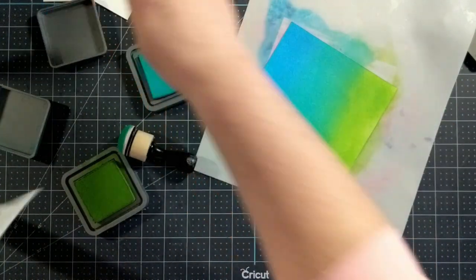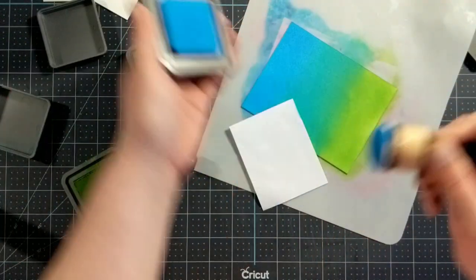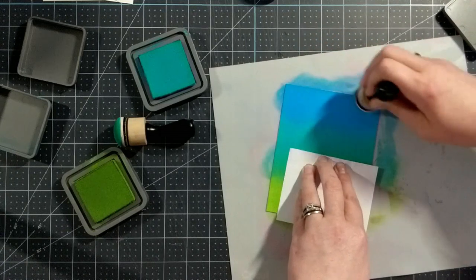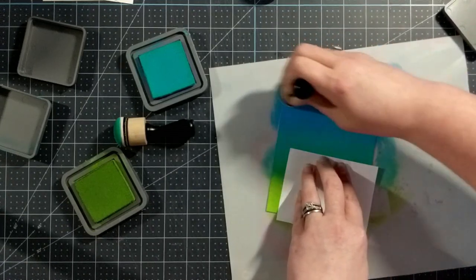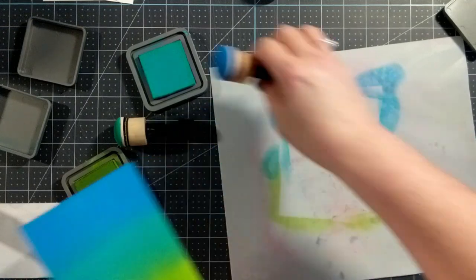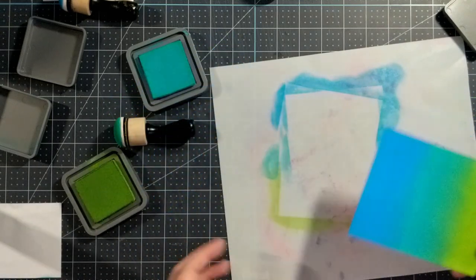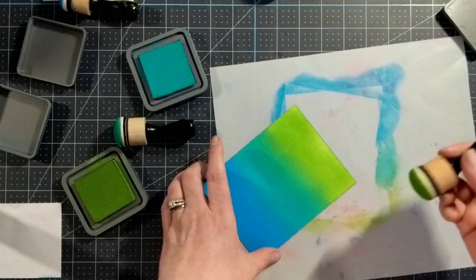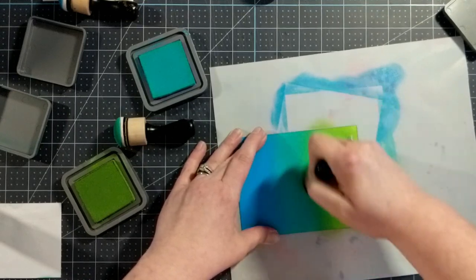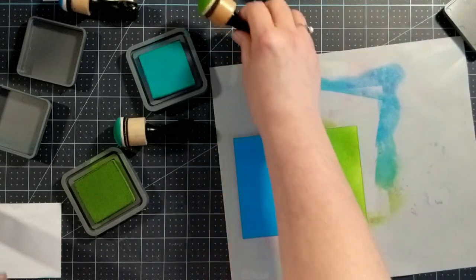That looks so pretty. I'm going to go back over with the Peacock Feathers because I think I need to bring the Salty Ocean down a bit more and blend Peacock Feathers into the Mowed Lawn a bit more. And last pass, I'll bring the Salty Ocean just a little bit farther down into Peacock Feathers. I really like these blending foams — I like that they don't catch or fold over like the little flat ones used to do. This nice smooth edge makes for a nice blend.